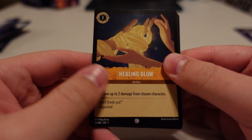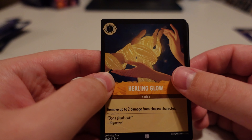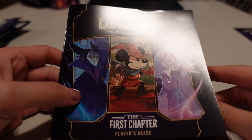Let's move on to pack number two — we'll have Maleficent on the cover. I found a rarity chart on the bottom. So there are rarities on the bottom here. You've got anything from common to uncommon, rare, super rare, and legendary. Here's all your rarity keys. So if you're looking at the bottom of the cards, this is what tells you the rarities. This is from the player's guide that came with the box.